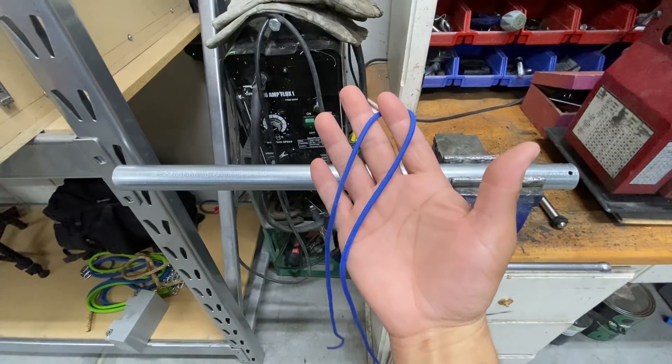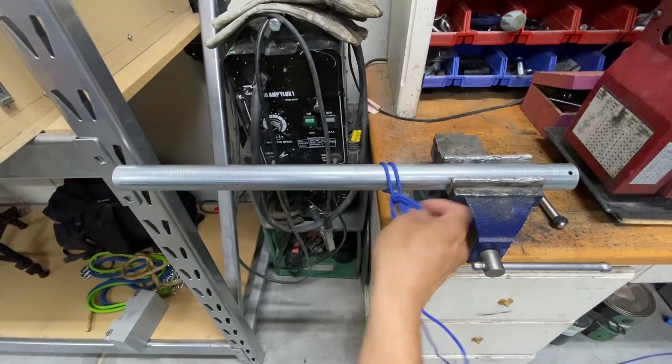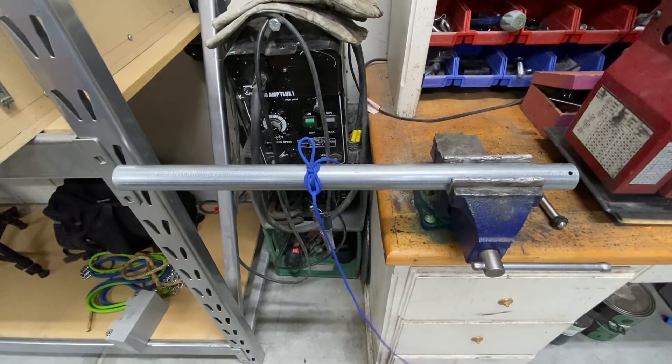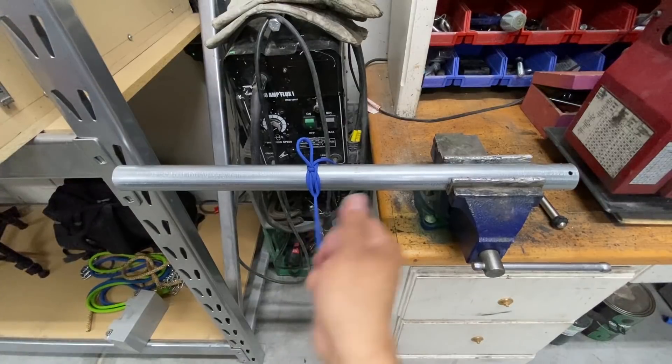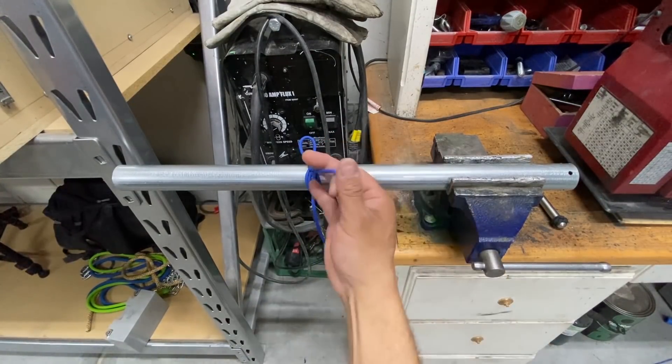Now let's see how fast I can do this. Get ready, get set, and go. Go around, hook, twist, pull through, and yank on the standing end — and we're set. This will hold just fine. If you don't believe me, we'll ask the tiebreaker here soon, and then when we're all done, we simply set it free.